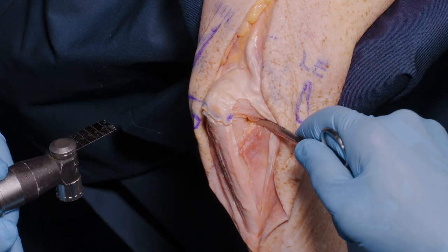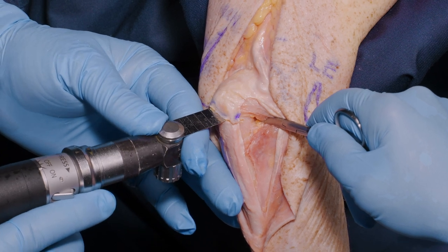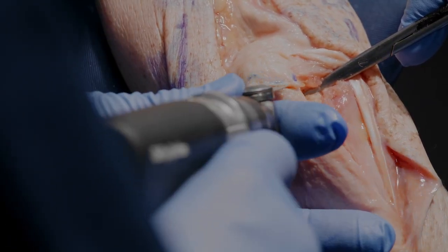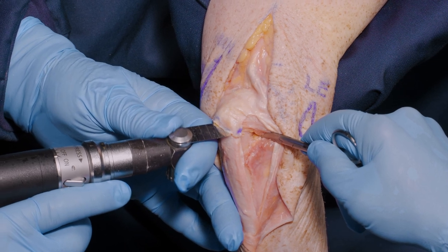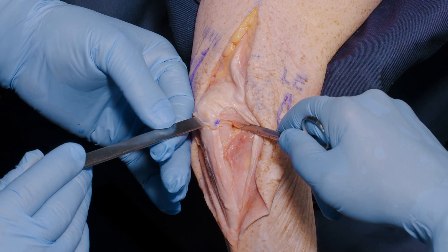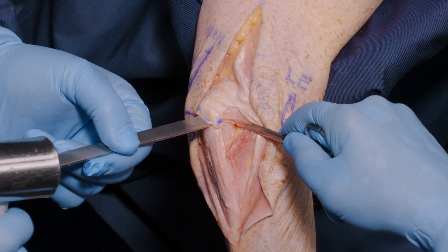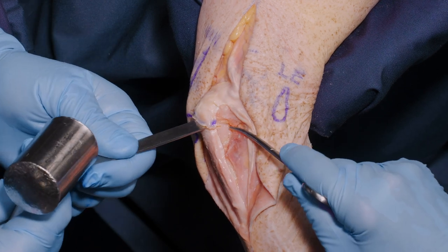As a safety precaution, you can put a blunt instrument underneath to protect from the saw cut. Continuing with the lateral saw cut, rotating the saw so that we do not risk damaging the humerus at the depth of the cut.